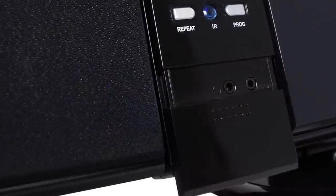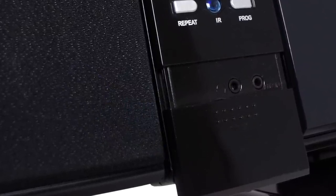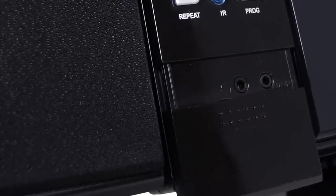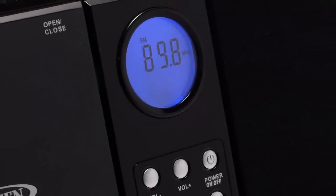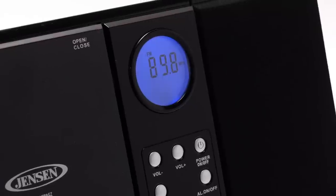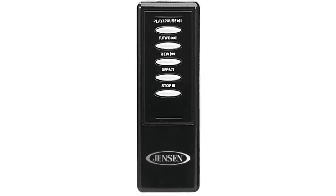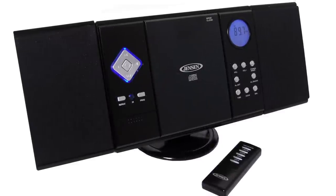The JMC 180 is constructed with a contemporary black finish, allowing it to seamlessly integrate into any room of the house. Along with the CD function is an AM FM digital tuner with multifunction LCD display that features programmable memory and alarm clock. All of this can be controlled using the front mounted controls or the included remote. Check out the sleek JMC 180 today!